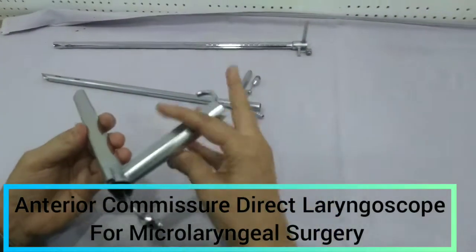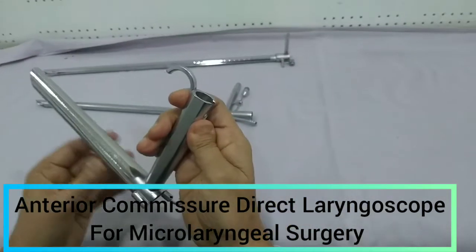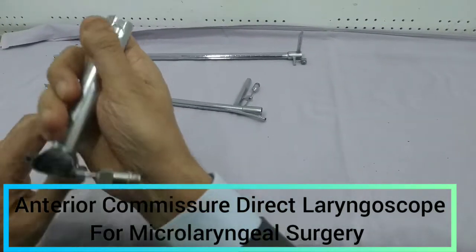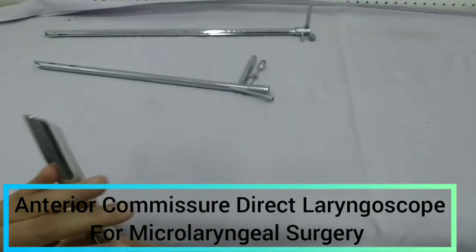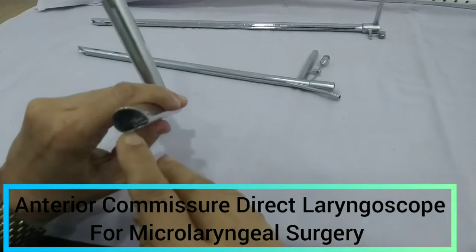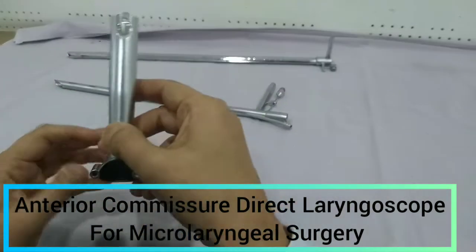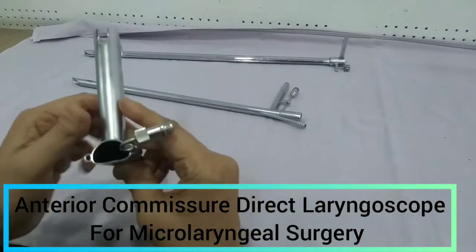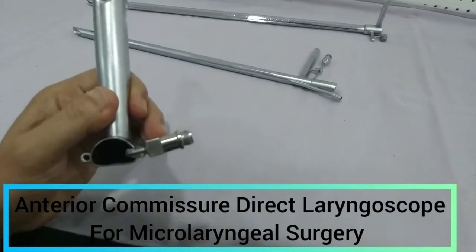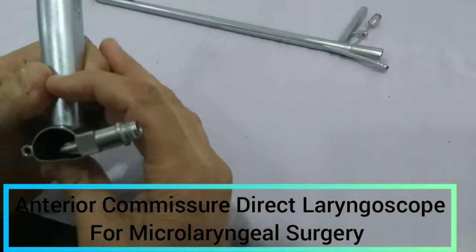This is the direct laryngoscope. Direct laryngoscope means we will be seeing — again this is a metal hollow tube, and this is the handle. You can see this light carrier again, and again it is Negus type — you can see the distal end of this light carrier. The lighting here is Jackson type, and this carrier will again be attached to the flexible cable, and the flexible cable will be attached to the light source.